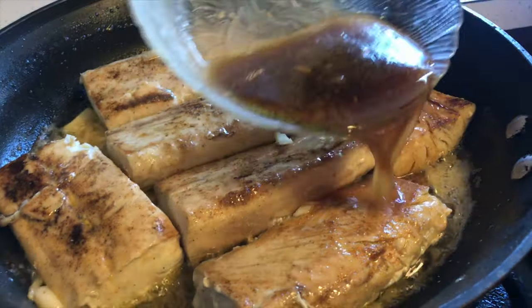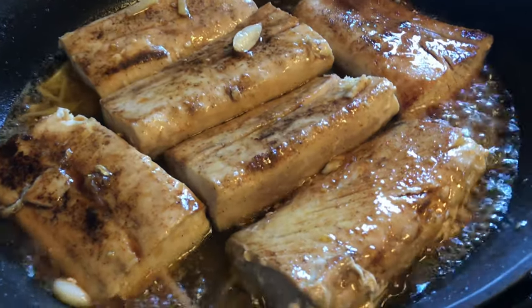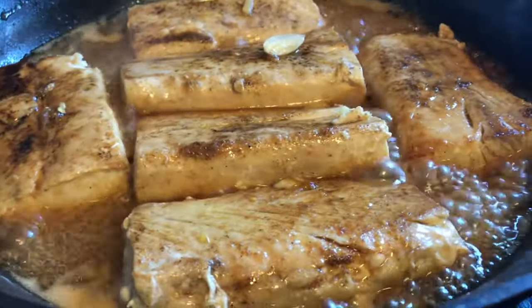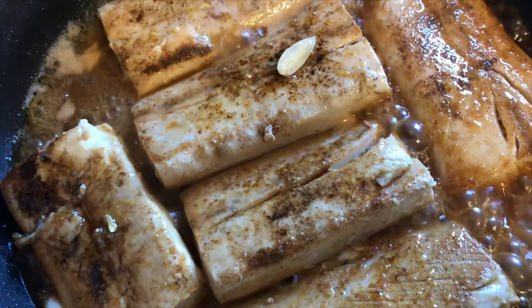After this process, it's time to add the sauce. We are going to simmer this for another 2 minutes.